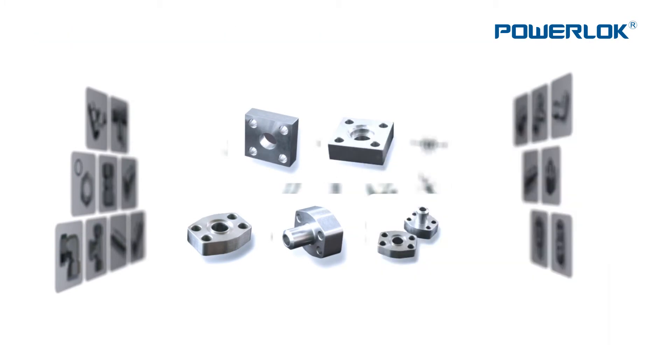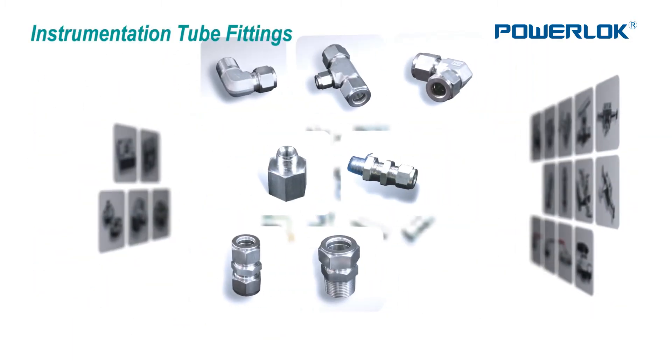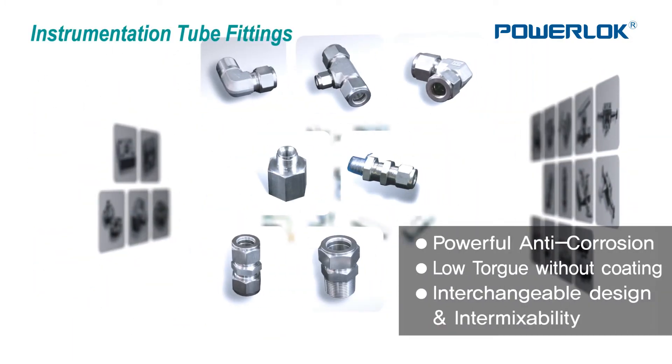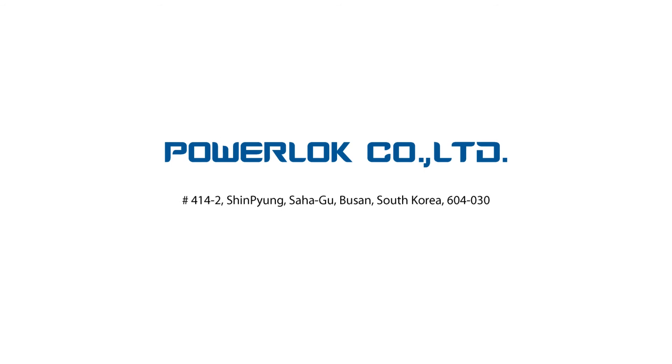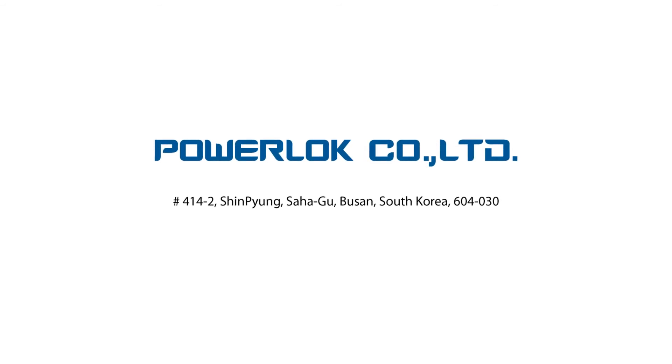PowerLock provides continuous quality development and service of the highest quality, combined with a sophisticated development skill for ferrule heat treatment, electrical polishing, and silver plating in a one-stop solution system.